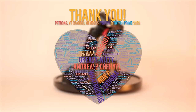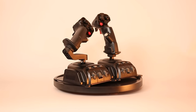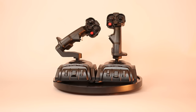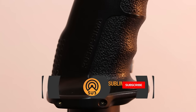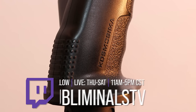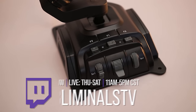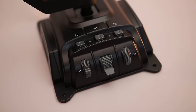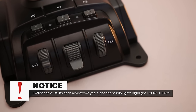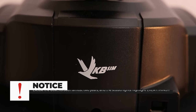Thank you so much to all the supporters that make this channel possible. Welcome to a Star Citizen Hardware Guide. I am Subliminal, and today I'll be giving you my full review of the VKB Gladiator NXT Evos. Full disclosure: these sticks were given to me free of charge from VKB for the purpose of using them during my live streams. Using code SUBLIMINAL at checkout with VKB saves you 5%, but they do not monetarily support the channel. They have not paid me to make this review or seen it prior to publishing.